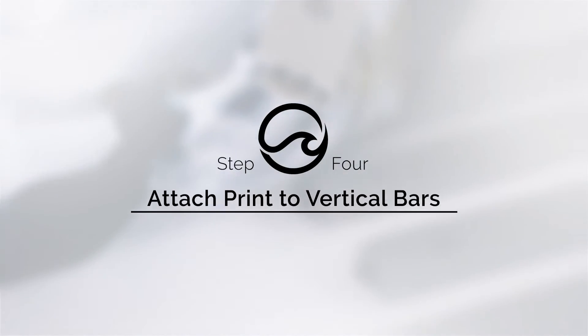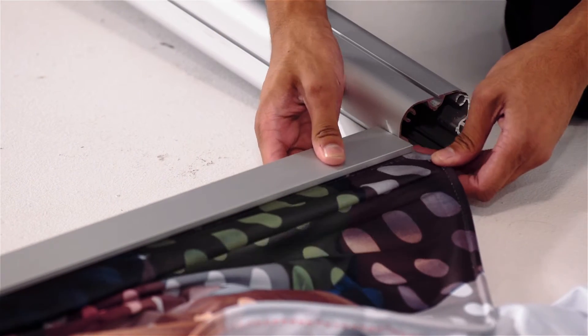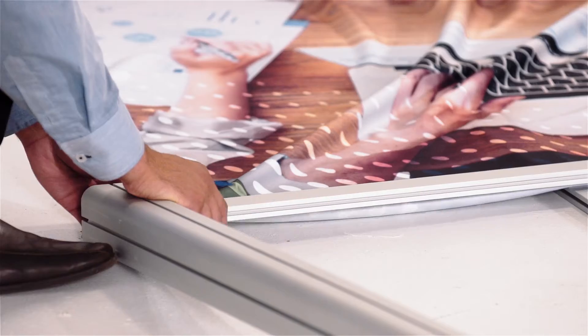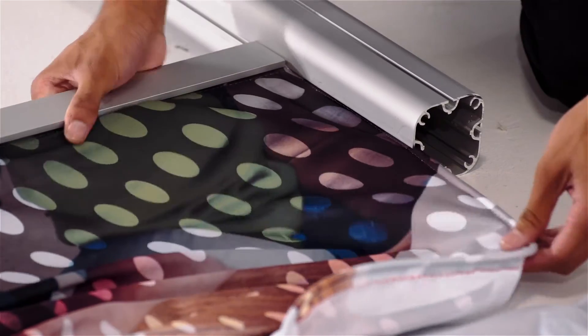Next, you'll attach the fabric print to the vertical bars. Lay two vertical support bars down, parallel to each other. Starting with one side, take the bottom horizontal bar with the fabric print attached and slide it into the vertical bar's track. Use your hand to guide the bar and fabric down.